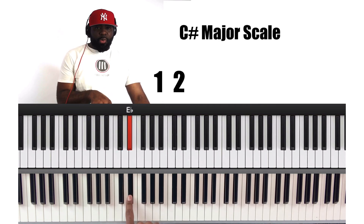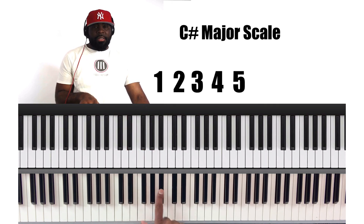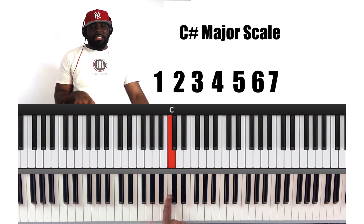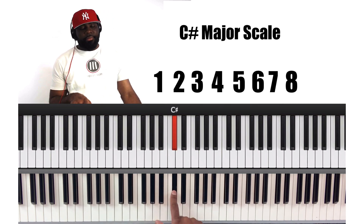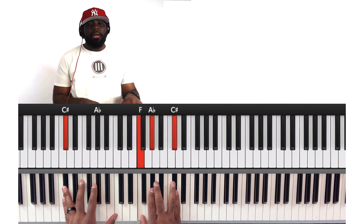One, two, three, four, five, six, seven, eight. So two, five.